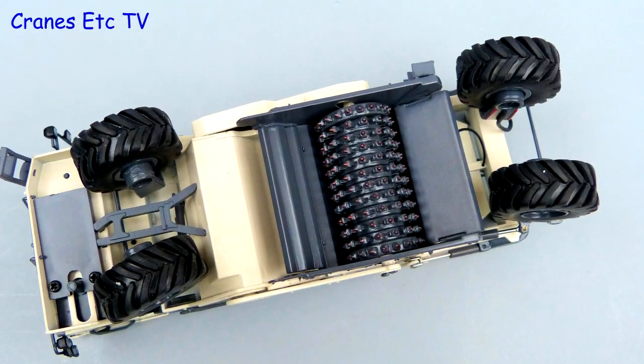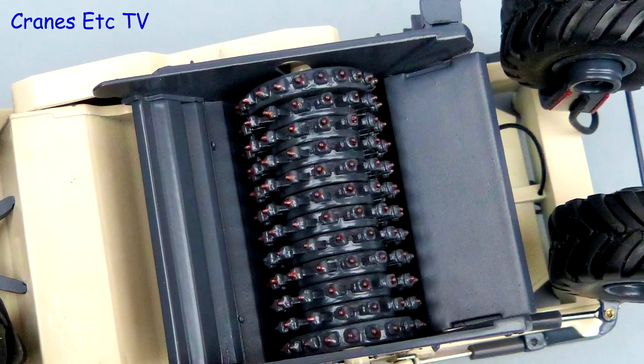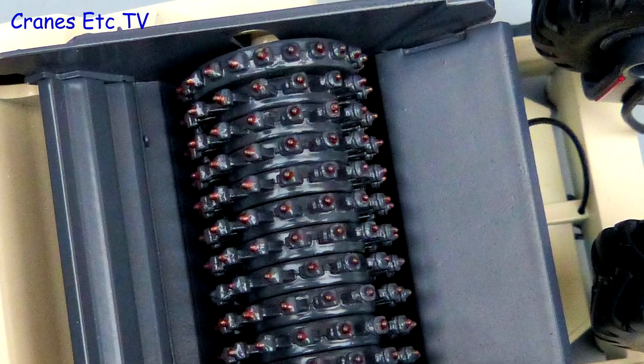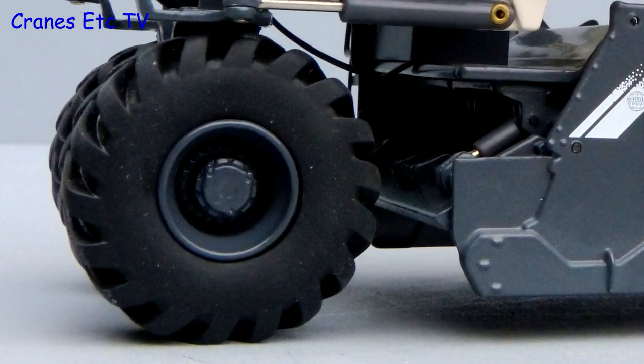Looking underneath, the tyres have certainly got a very strong tread pattern, but the thing that really impresses is the milling drum. It is metal with individual picks and highlighted tips. The wheels are metal and detailed, and they look impressive with the big tyres.